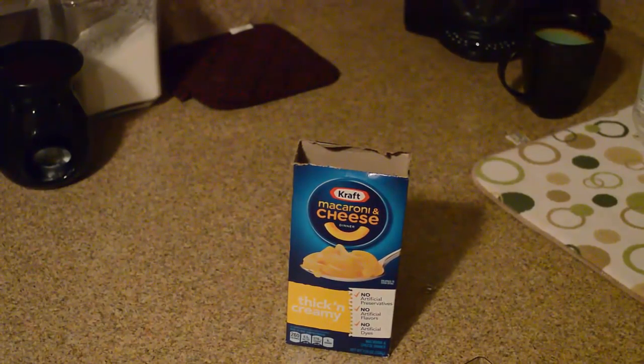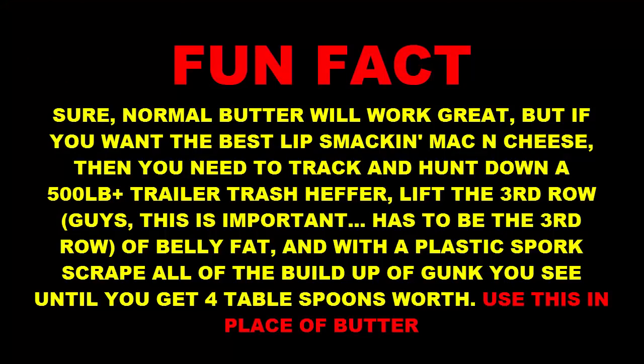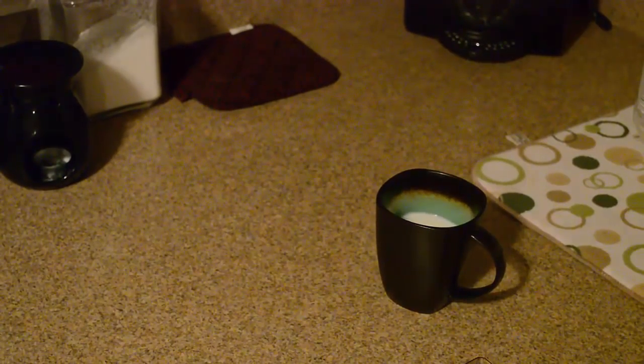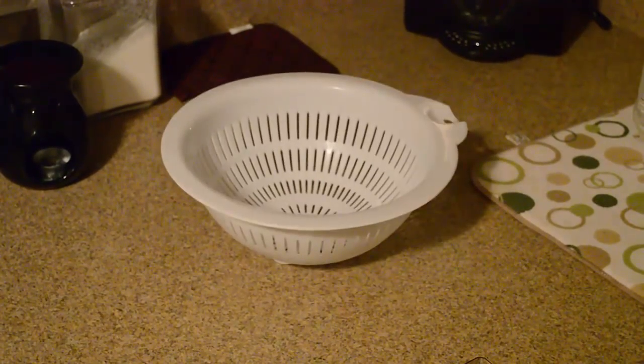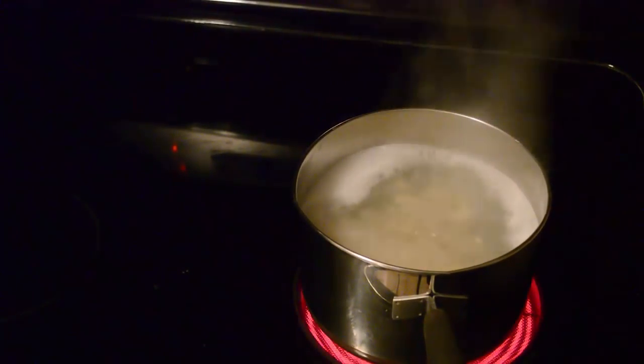First you're gonna need a box of your favorite macaroni and cheese, four tablespoons of butter, half cup of milk, a strainer, something to mix it with, and boiling water. First you bring the water to a boil.